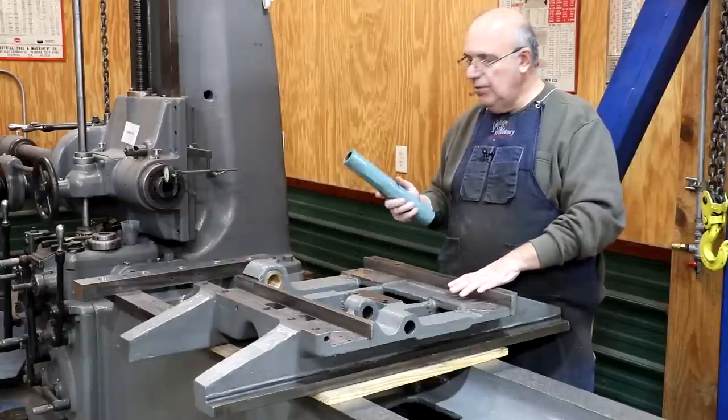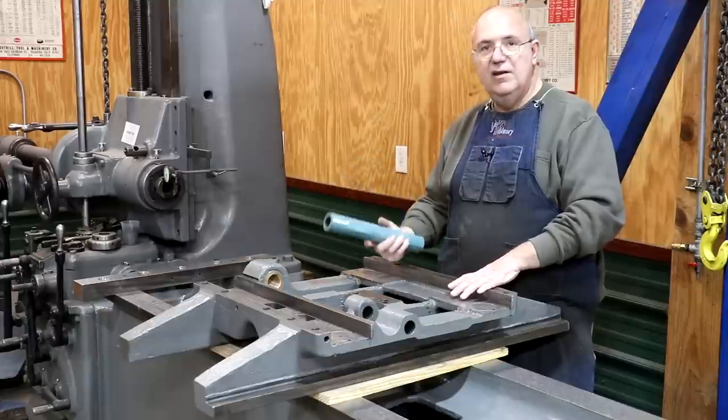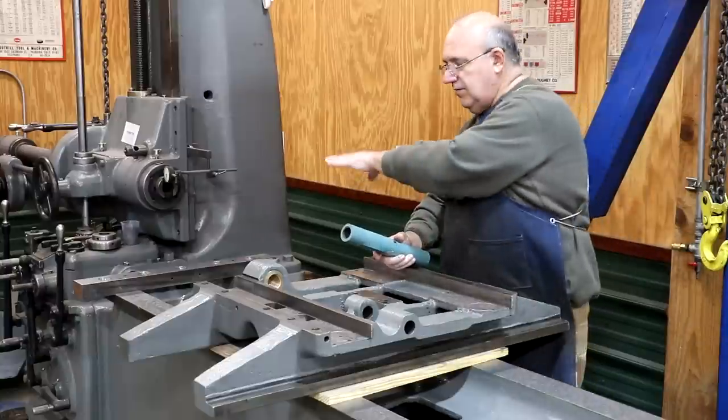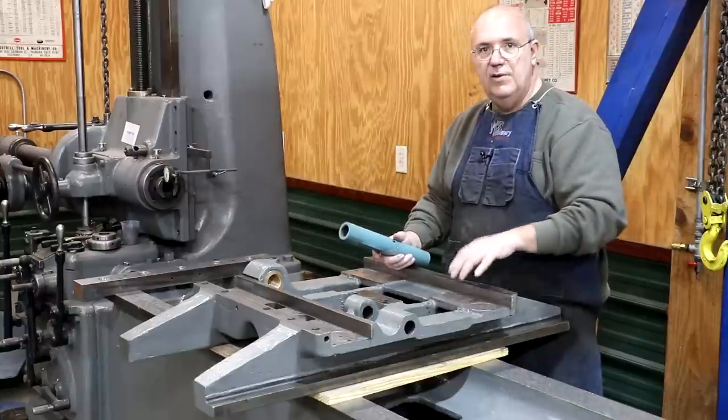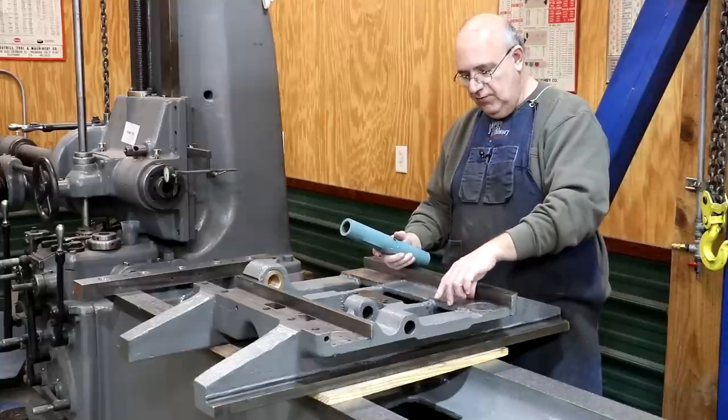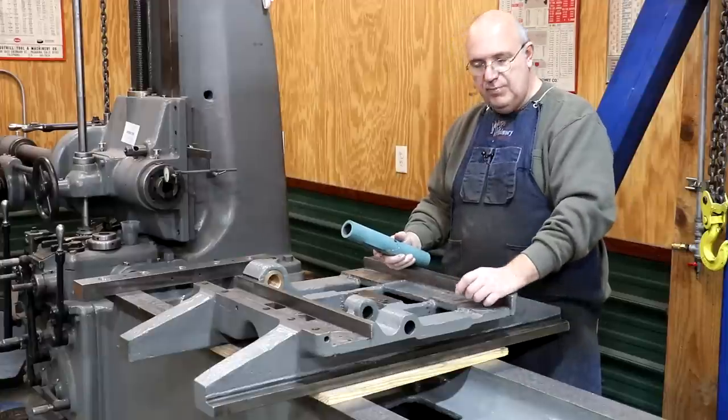You typically only want to install this on the side that's going to always be covered up. We have the long ways going down — we're going to leave these cast iron — but the part that's riding on that, in this case the saddle, that's going to be the part covered with the Turquite. And it'll be there to protect it.